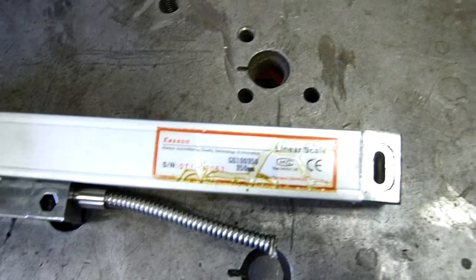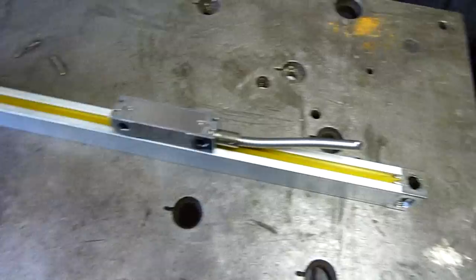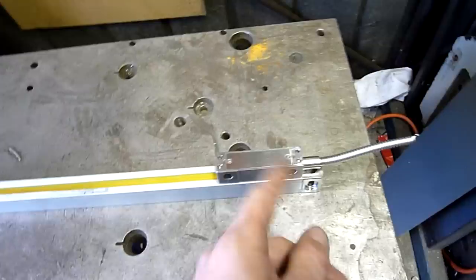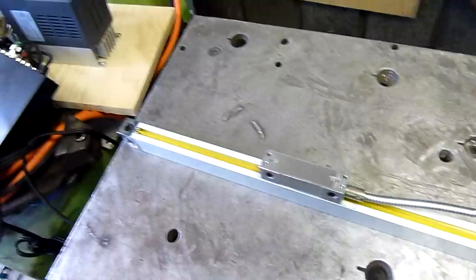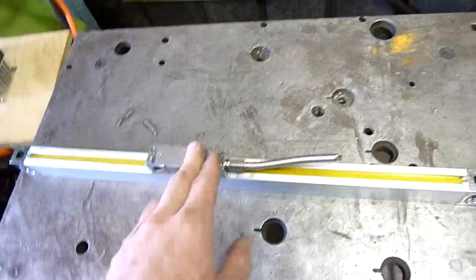We've got an extruded aluminum housing, model GS100350 — 350mm travel, made in China. This is actually the first time we've had one go wrong without it simply being crashed to the end of its travel. The first one we replaced was too small for the mill table and basically got bottomed out and smashed. So as a rule of thumb now, we order them long enough that they go right to the end of the table beyond as far as the table can travel. Don't put undersized scales on a table capable of travelling further than the reader's length.